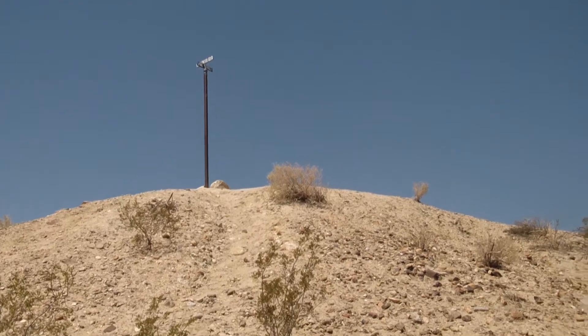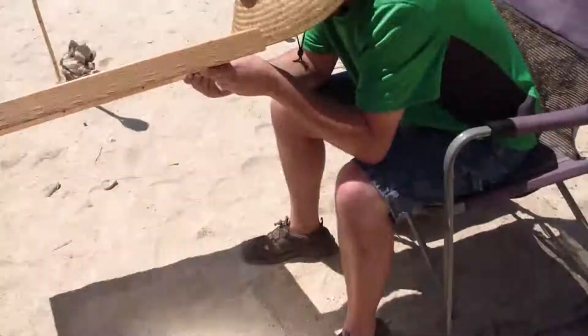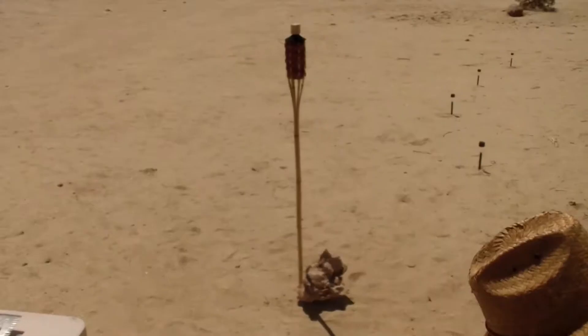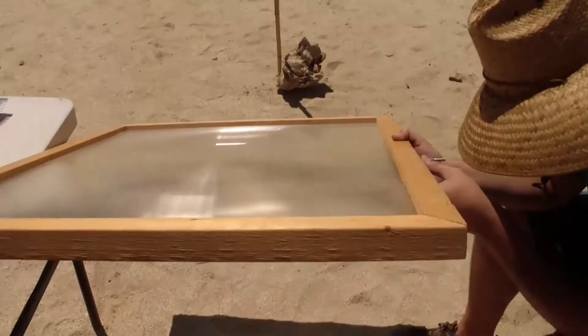We're out here in the Anza-Borrego Desert near the Hollywood and Vine sign. We're going to cook some bacon using a Fresnel lens. Got some nice bright sun out right now, and the Fresnel lens right here, focusing the sun's beam on it.